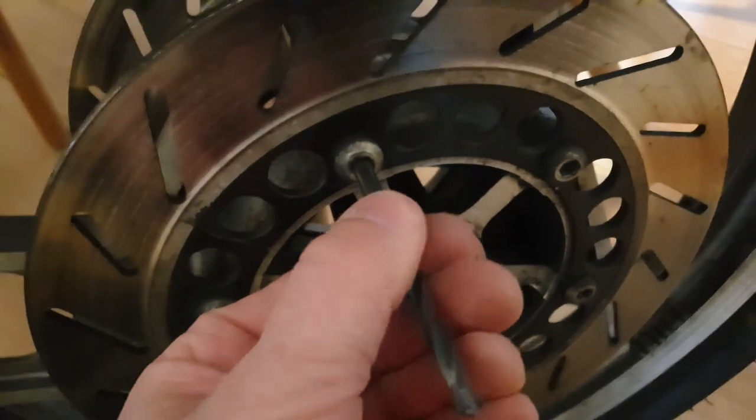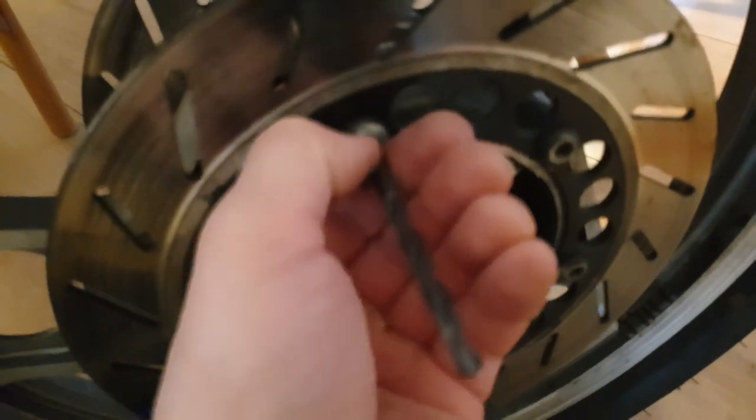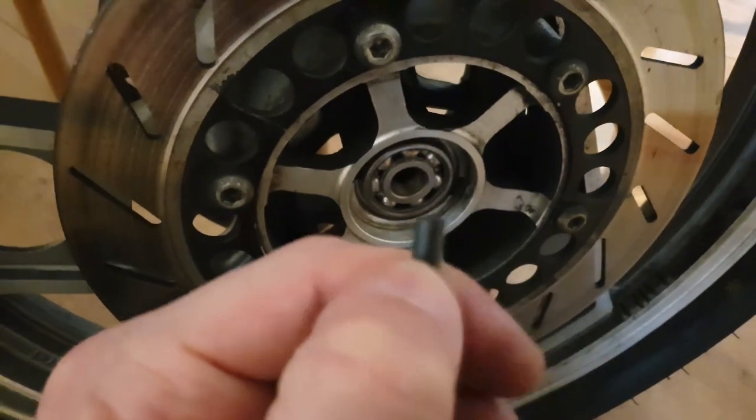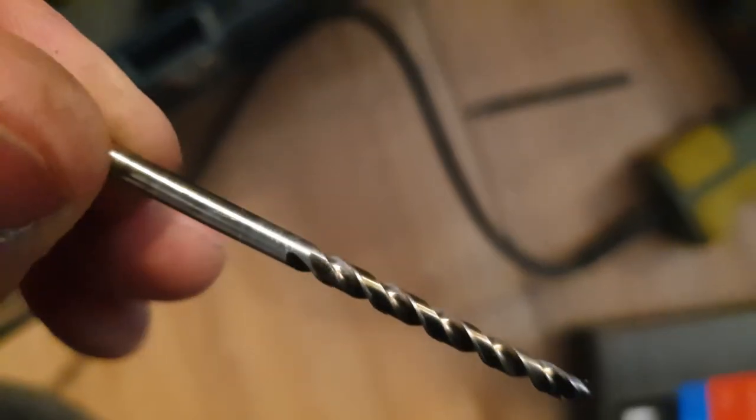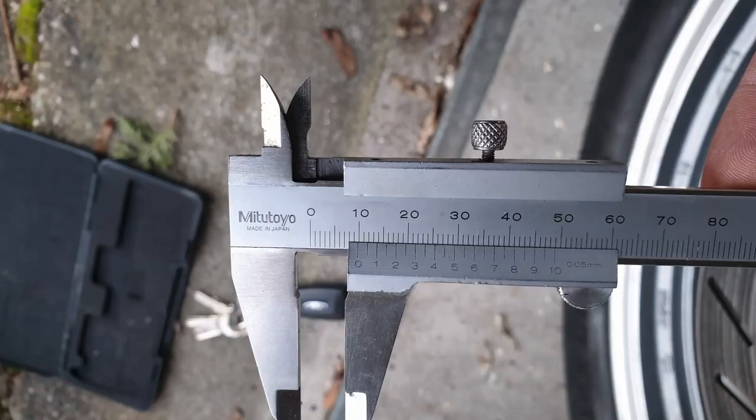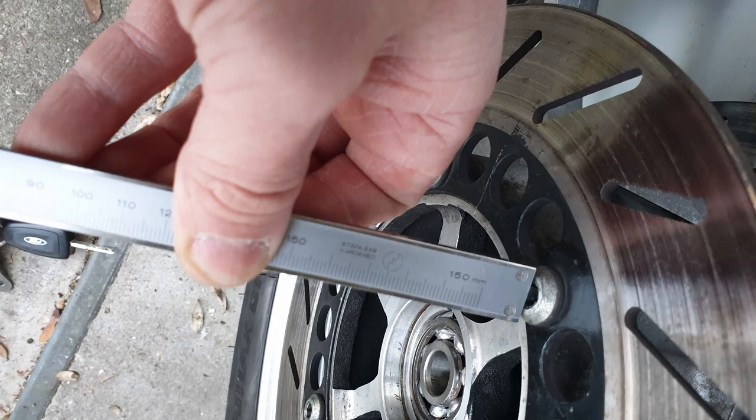So the first step would be to drill out the damaged hex socket using a drill. Start with a three millimeter to get it centered and then continue with a five millimeter drill. Drill for eight millimeters depth. If you go too deep I'll show you what happens in a second.